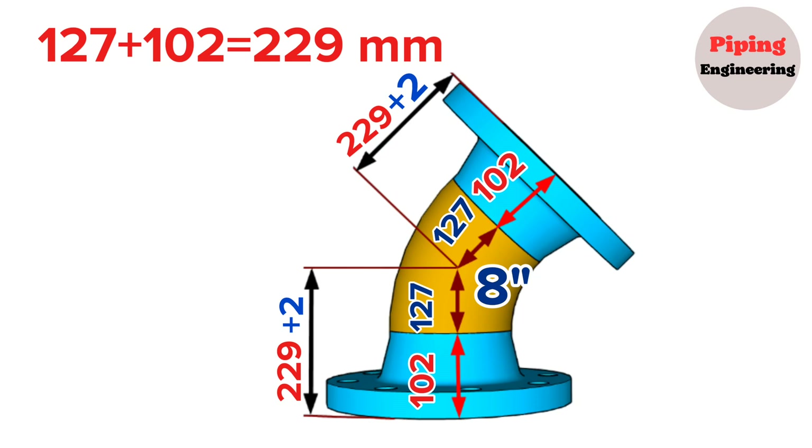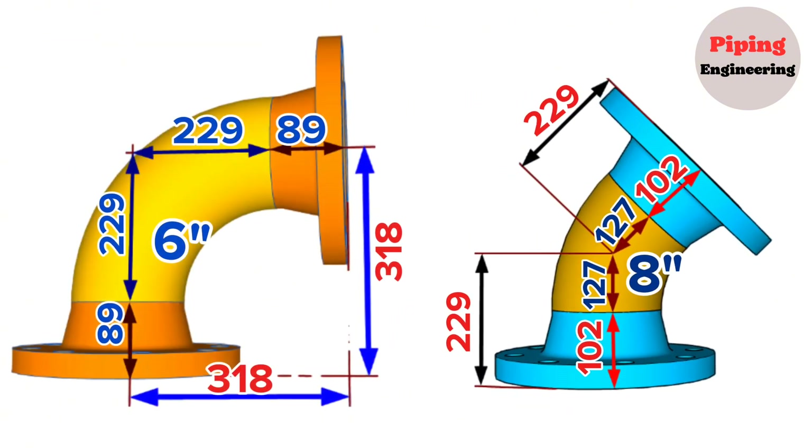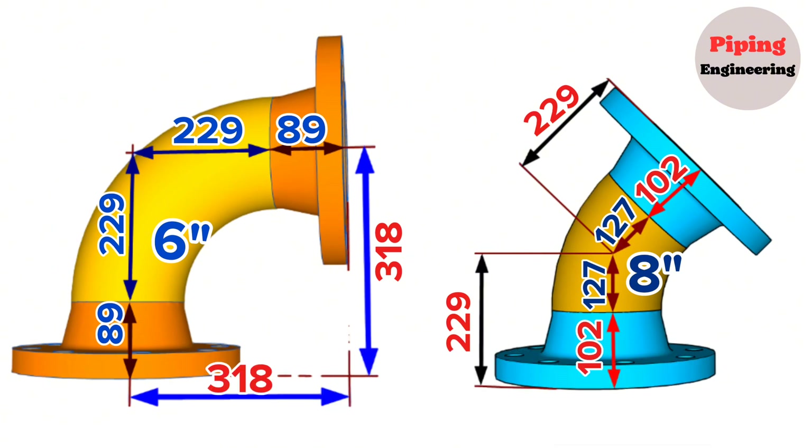I will put links to videos about elbows in the description section below — you can enter and watch. This education video is finishing here. If you find our content valuable, don't forget to like and subscribe. Your support is incredibly valuable to us and motivates us to produce high-quality videos. We couldn't do it without you. Thank you for visiting the Piping Engineering YouTube channel — we're excited to embark on this educational journey with you.